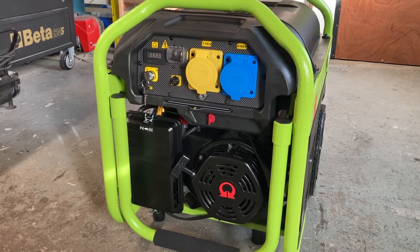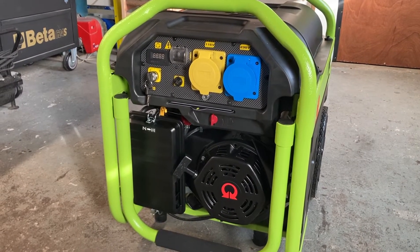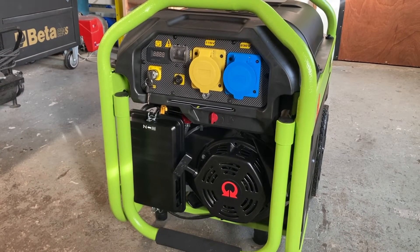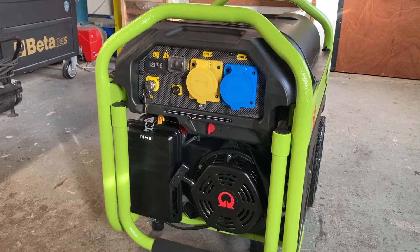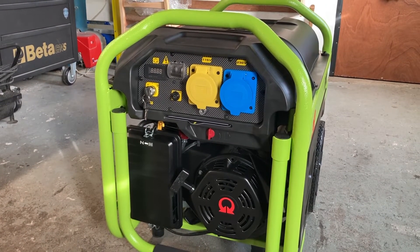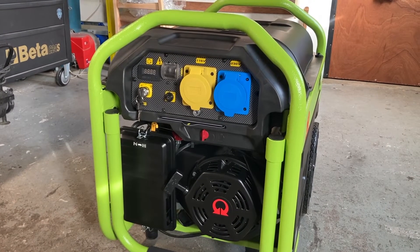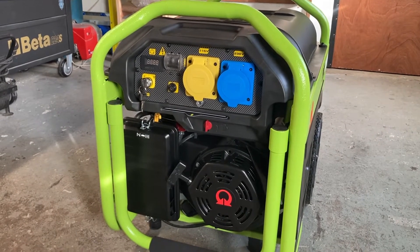Two of us lifted it out of the back of my van. Like I said, it's key start and we'll start it up in a wee minute. At 75 percent load it apparently uses 2 litres per hour, 100 percent load 2.66 litres per hour. I roughly worked out at 30 percent load it'll be using half a litre per hour. 97 decibels is the stated noise level.